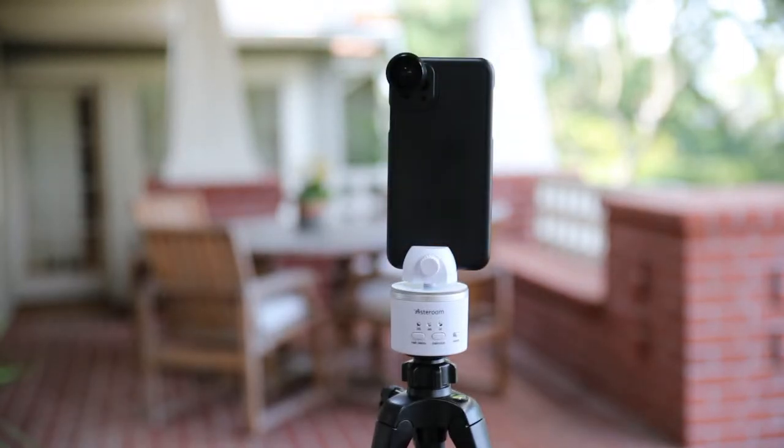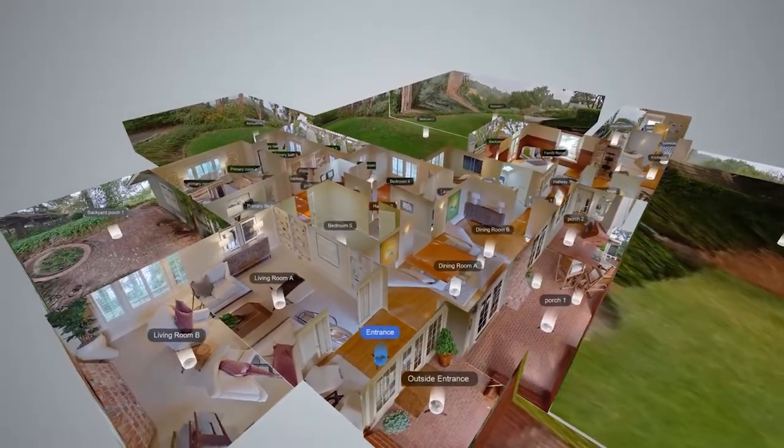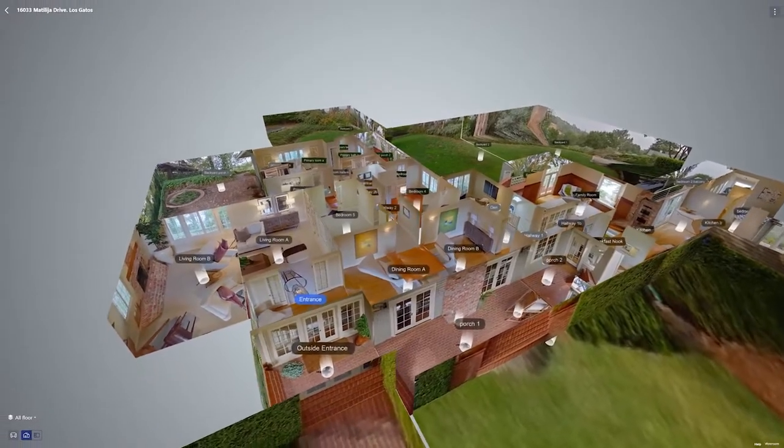Hi, I'm Jerome. I'm a cinematographer, photographer, and Asteroom's product evangelist. Here to demonstrate a number of key guidelines for photographing a property in order to generate high-quality Asteroom 3D dollhouses, just like this one right here. If you're watching this video, this means that you have a pretty good understanding of the basic elements behind using Asteroom's 3D tour kit.